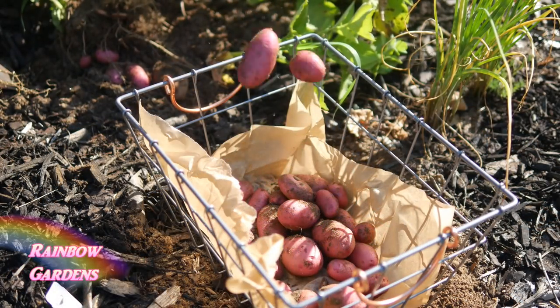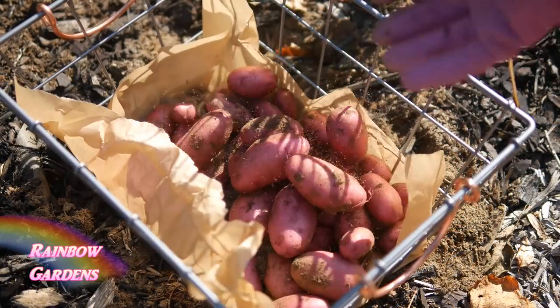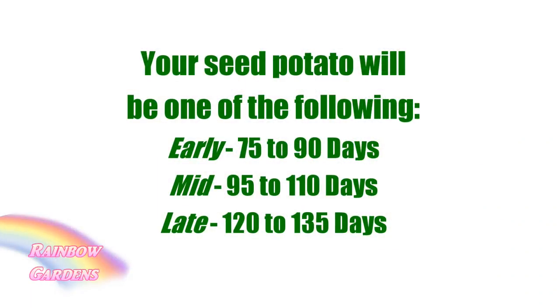Red norland is what's called an early variety. When you go to pick out your potato seed, it will specify whether it's an early, mid, or late variety. Early means it's ready to harvest in 75 to 90 days, mid is 95 to 110 days, and late is 120 to 135 days.